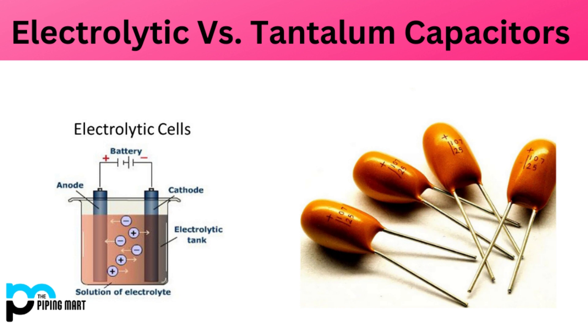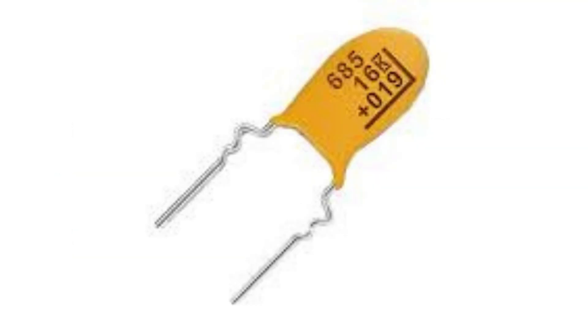However, they can be relatively expensive and sensitive to environmental factors, and must be carefully selected and used to ensure reliable performance. Among their key advantages: tantalum capacitors have a high capacitance to volume ratio, making them ideal for use in high density circuits and applications where space is limited.